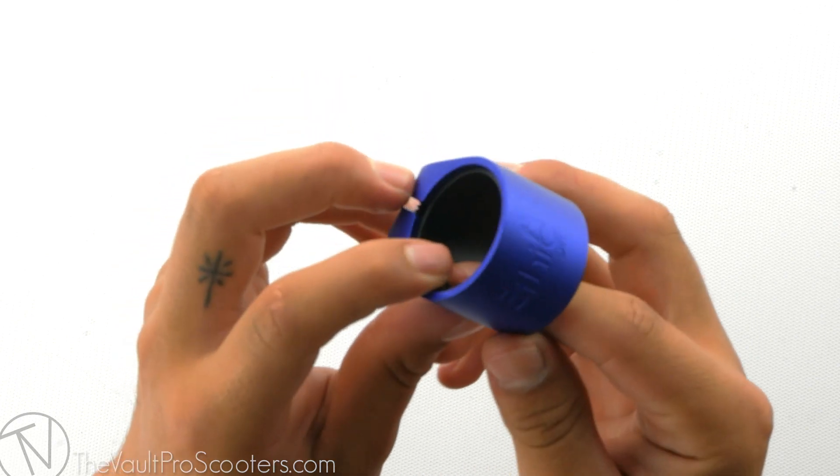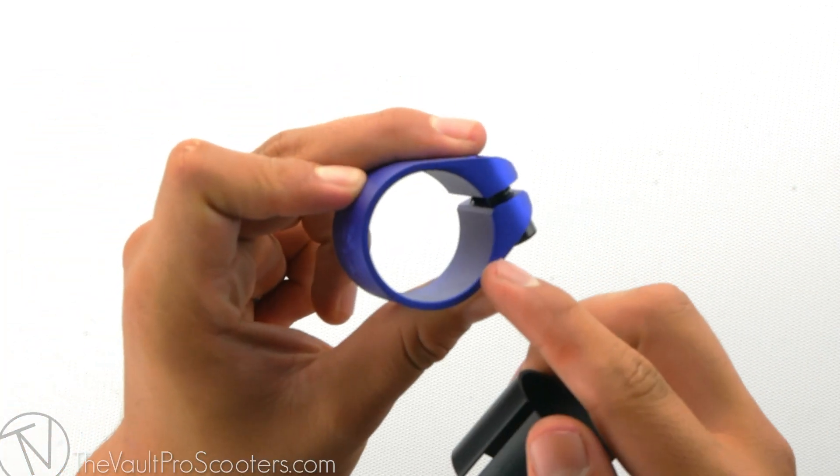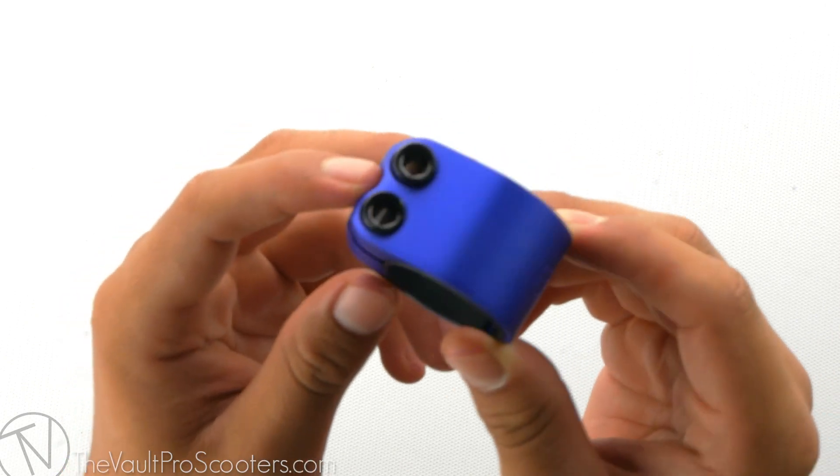It fits both standard and oversized bars. Simply take out the shim when you want to run oversized bars and put it back in if you want to run standard bars. It is also sold with two 6mm Allen bolts to make sure it's held evenly.